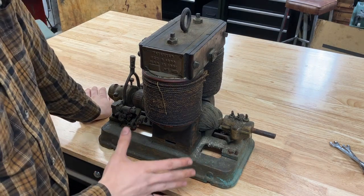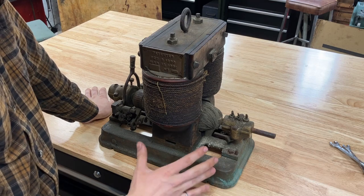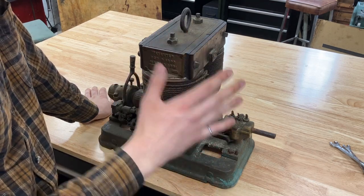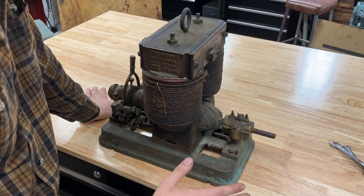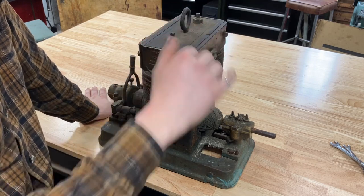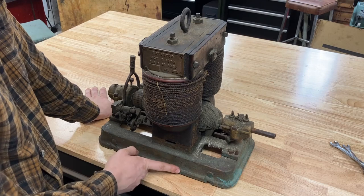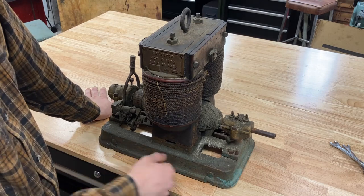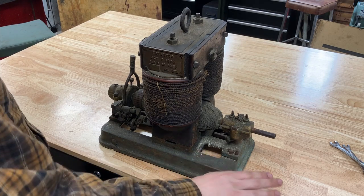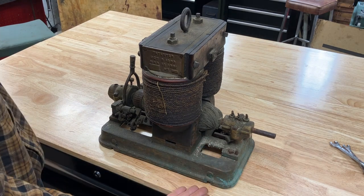I've decided I'm not going to do a full restoration on this. It's in such nice shape as it is, the patina is so lovely. I'm going to effectively keep it how it is aside from cleaning it — there's sawdust from the shop it was sitting in, and you can see corrosion on the copper alloy base. I'll clean that all off but I'm not going to polish it because it wouldn't have come from the factory that way.